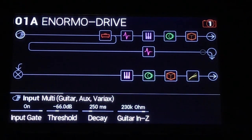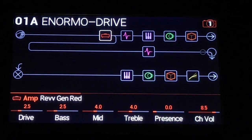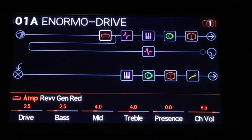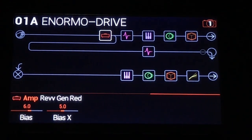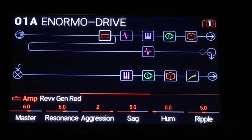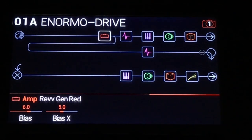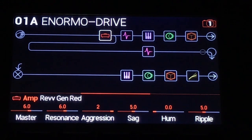All right, here we are at the Helix. I've got the usual gate and this time the RevGen Red — and it's the only thing going on, no overdrives in front of it, and it is set accordingly. I have not set up anything for leads on this one, because you know how to do that. You assign some parameters like the master and the bias to be increased by the expression pedal, along with maybe the output volume. Easy. You can do it.